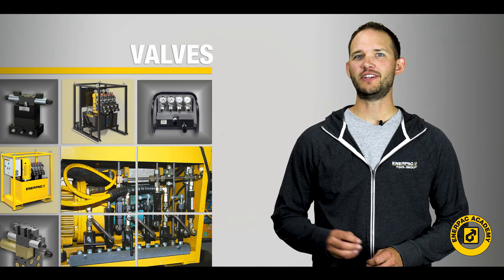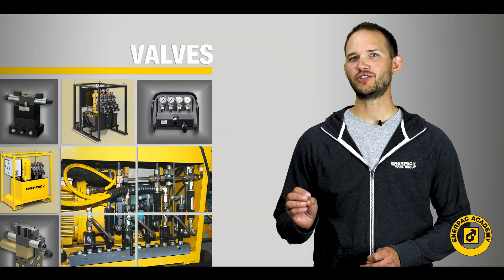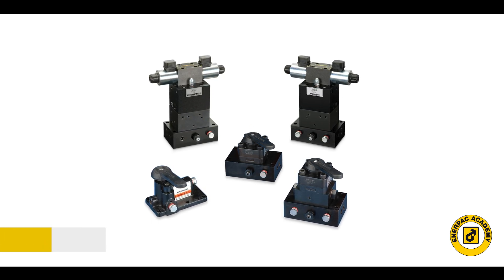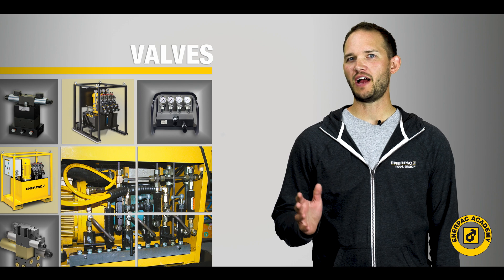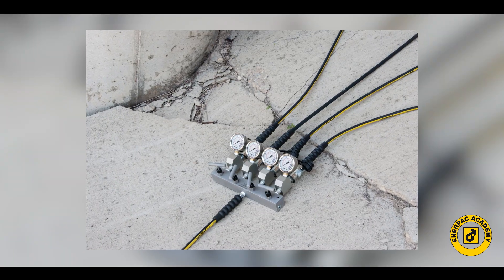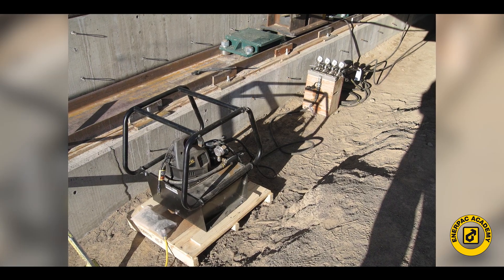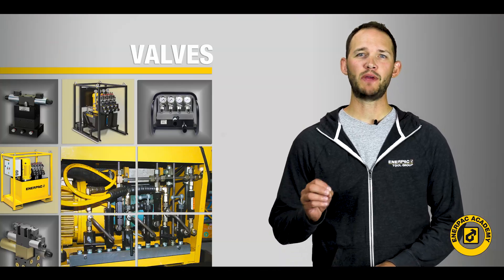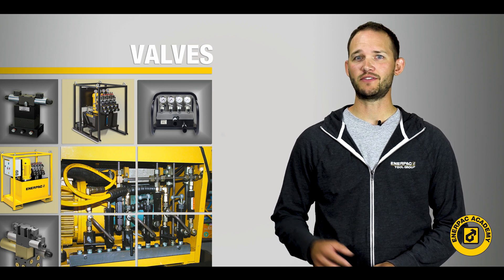Interpac offers a line of industrial directional control valves. These valves provide control to many industrial hydraulic systems. Determining the best valve or valves for your application can be a daunting task if you do not understand how the specific valves function. In this video series, we will provide some basic principles to aid in your valve selection process.